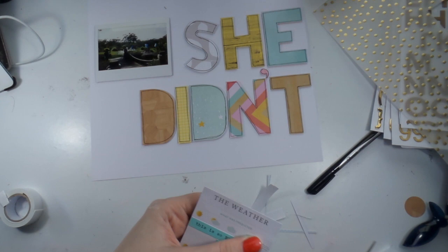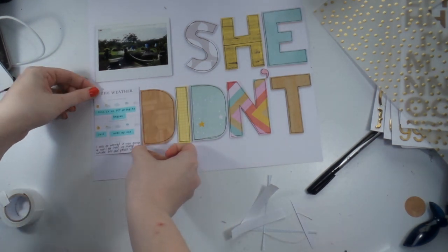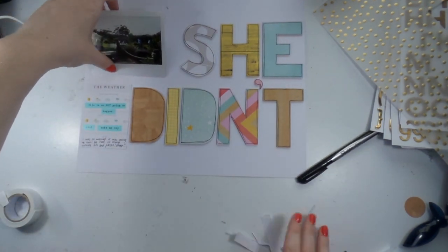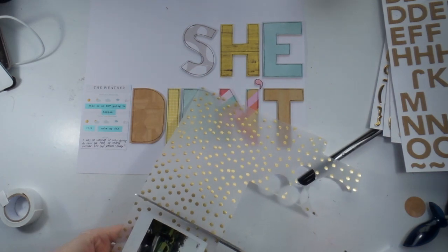I've seen Suze Fish do that a lot and I love her cursive — I'm itching to try it, but my freehand cursive is not going to work. I'm going to do block letters, not cursive.